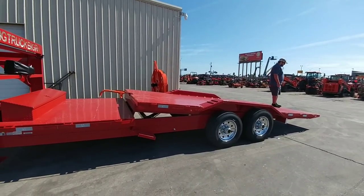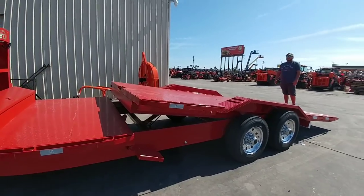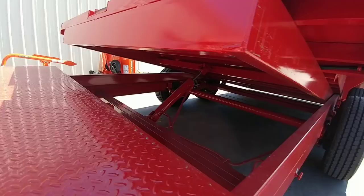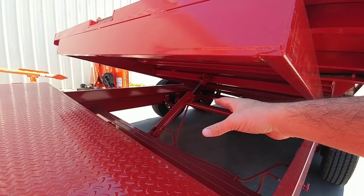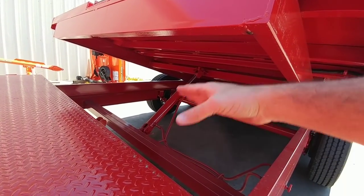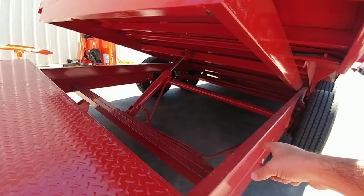You'll see how the whole assembly tilts up. Under here you can see the hydraulic cylinder, and all this is doing is transferring hydraulic fluid from the bottom to the top or the top to the bottom of the cylinder. There's a ram inside of there that simply moves it around.